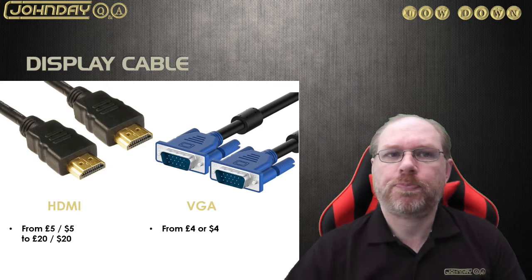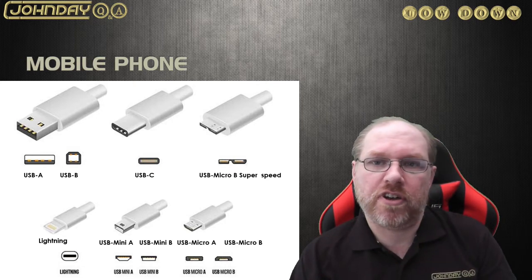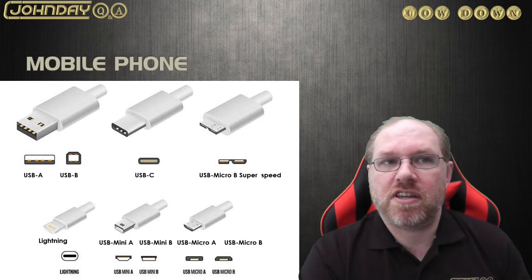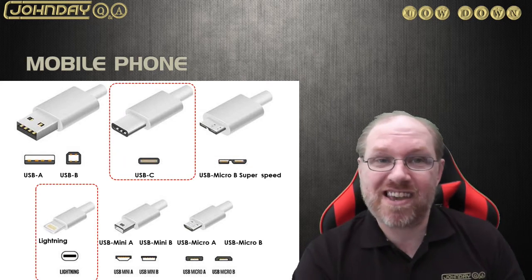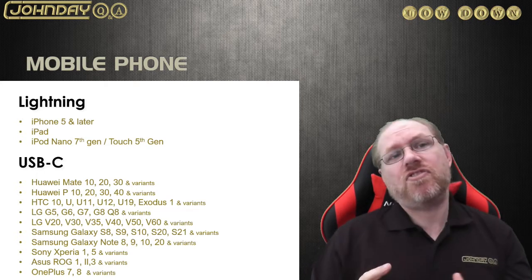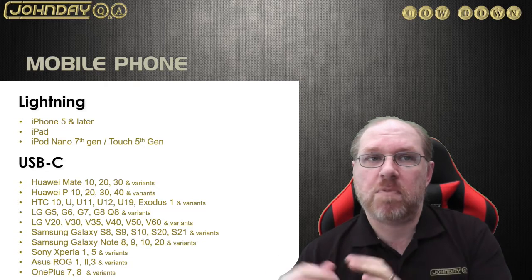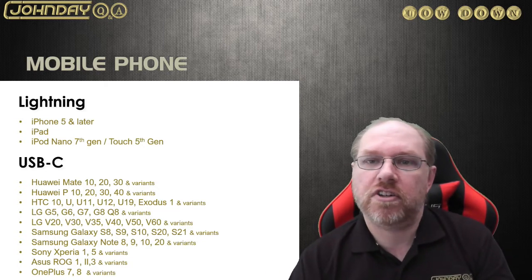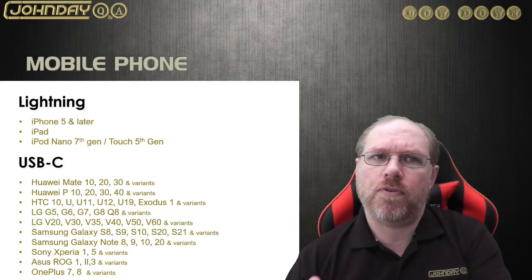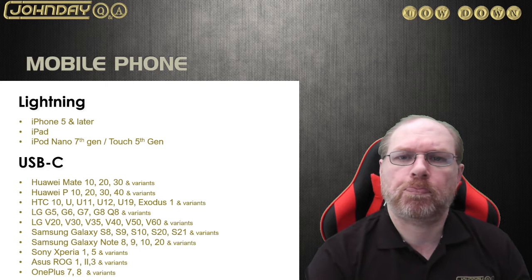For a mobile phone or tablet, there are many different port types available, so check your user guide to see what display output port you have. In most cases it tends to be Lightning or USB Type-C. Lightning is very much the Apple product, and USB Type-C covers Android and Windows devices. I've listed links in the description below with a comprehensive list of devices that support each type.